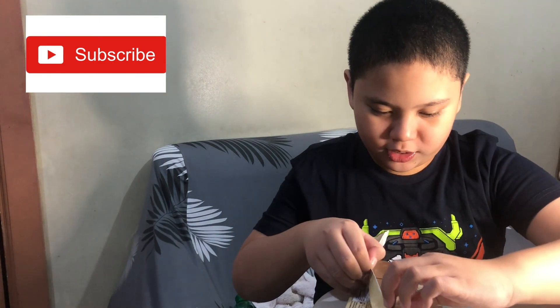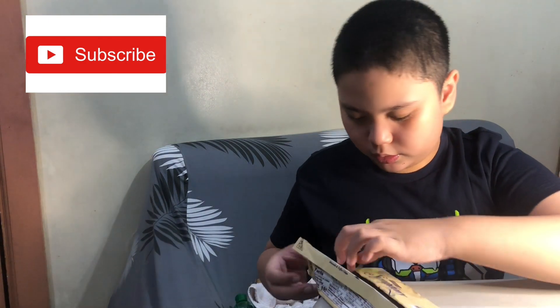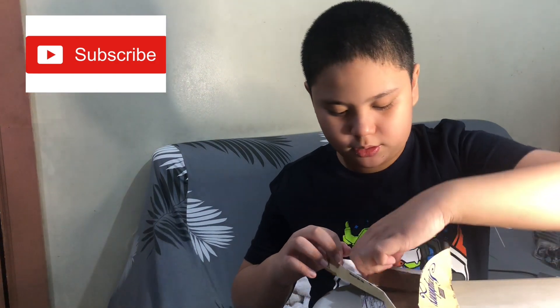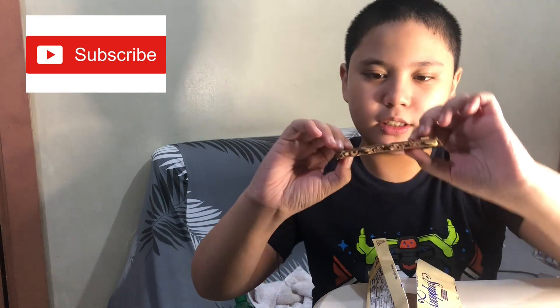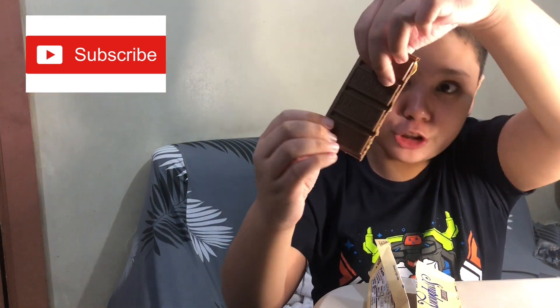Oops, what the... Sorry. There. Can you see it? Here. So don't eat a lot, make sure to not eat it. This is a Giant Symphony by Hershey's.